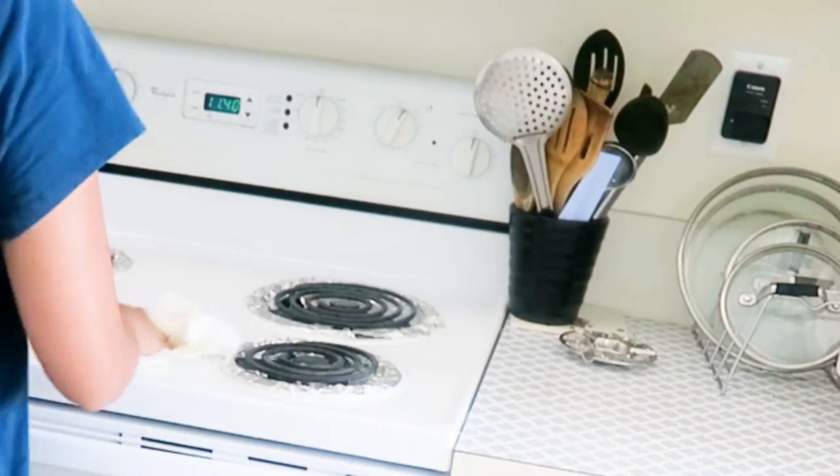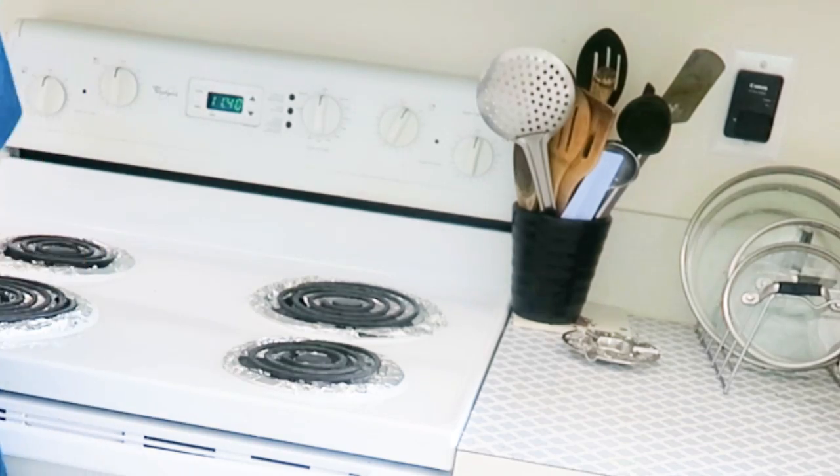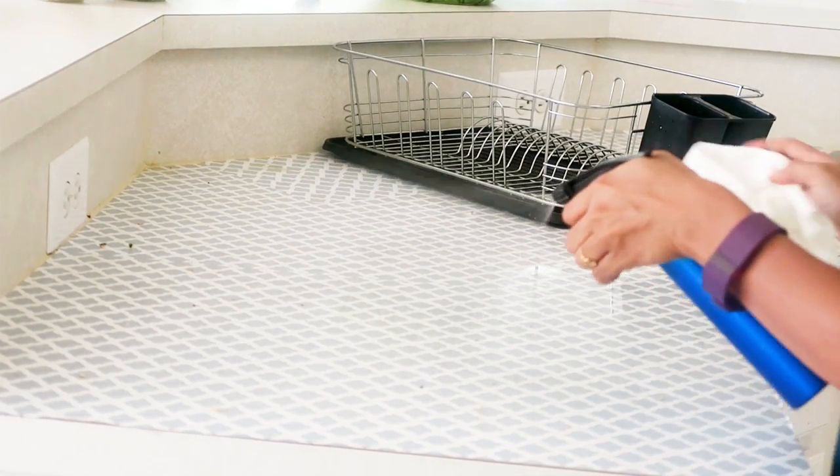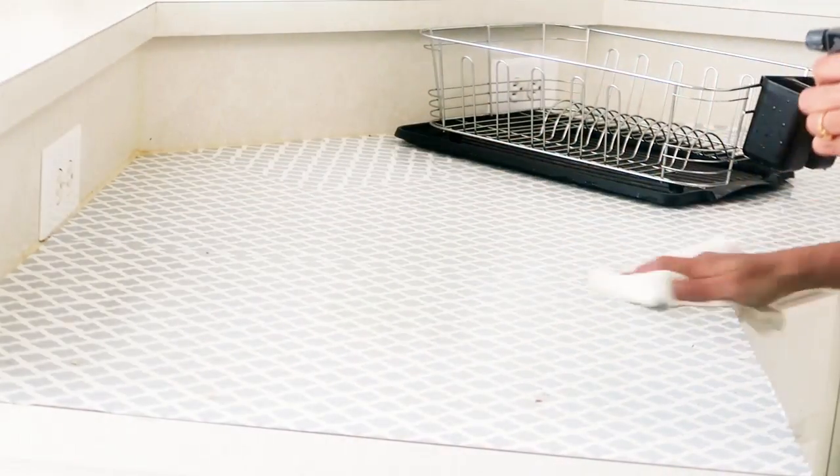For wiping the counter and the stove area, I use a kitchen cleaner, but sometimes I use a homemade mixture as well. I have no problem using the kitchen cleaner, but I really love the smell of the homemade mixture.